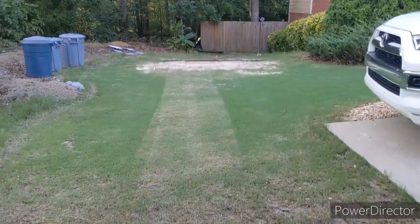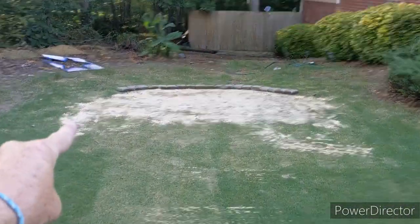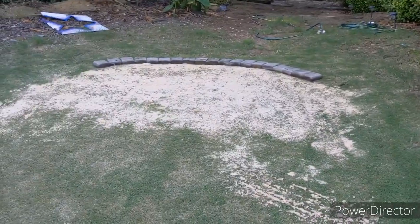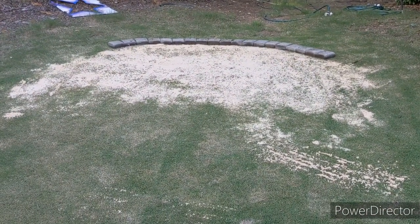I'm moving these back to either side of this chipping green — here and here. It's just something to piddle with, something to have fun with.